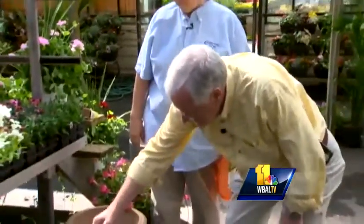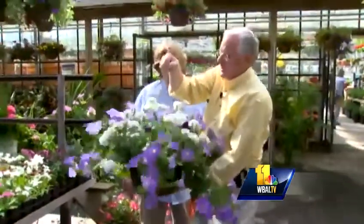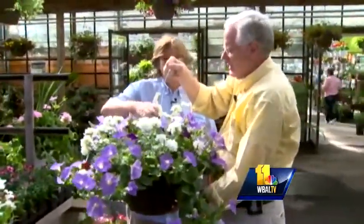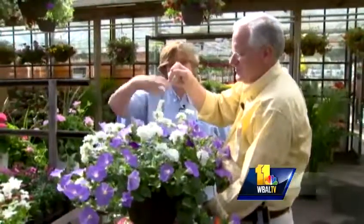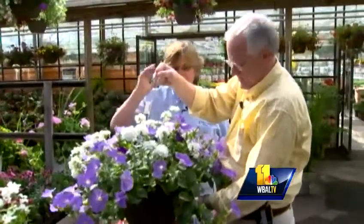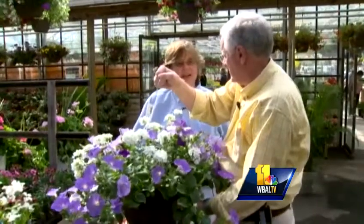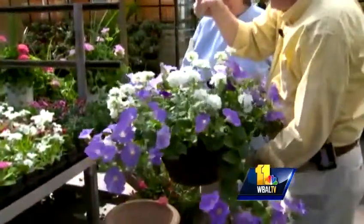We have an example here. This is a mix of petunias and verbena. These are both great trailing plants. They bloom all summer long and butterflies love them. This one has got a real head start — it's been going for a while. We started all these at our farm some time ago. The advantage of getting them this way is instant flower, and they're still going to go until frost — actually beyond frost, because they'll take it down pretty low.